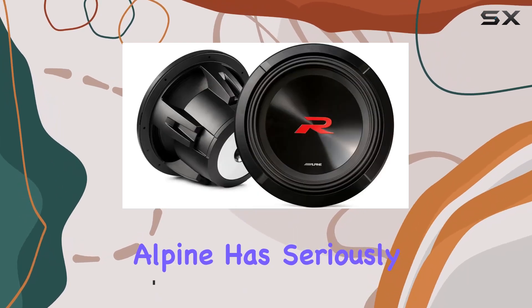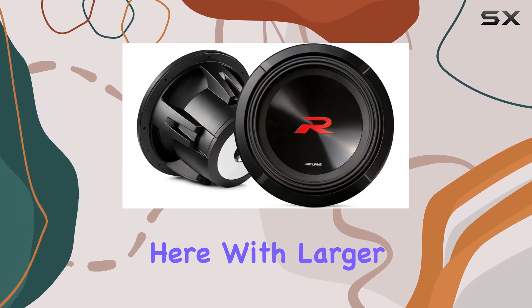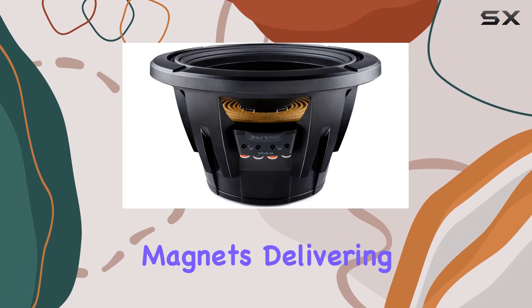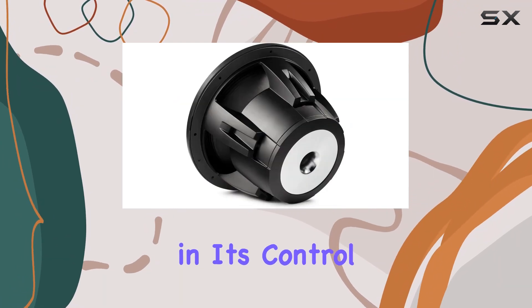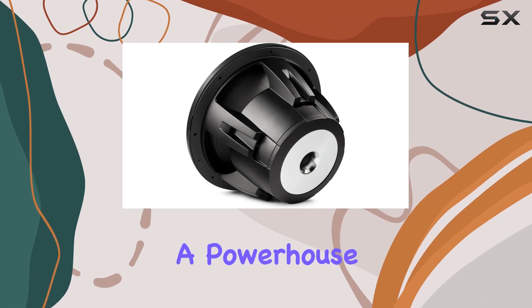First up, let's talk about that motor structure. Alpine has seriously upped the ante here with larger double-stacked magnets delivering more motor force for bass that's not just deeper but also tighter in its control. It's like having a powerhouse in your sound system.